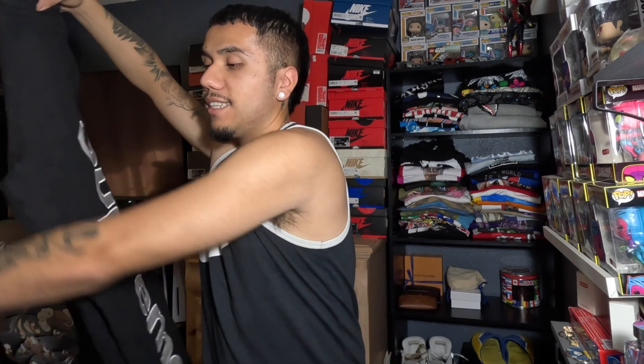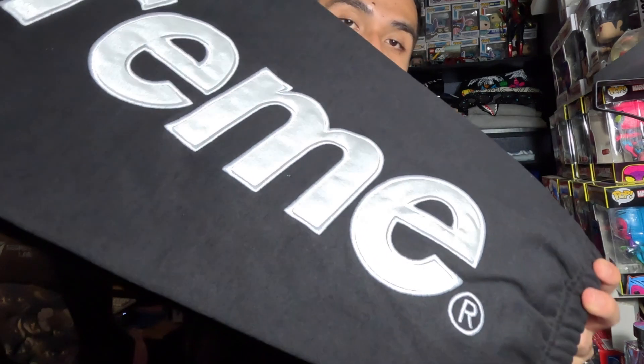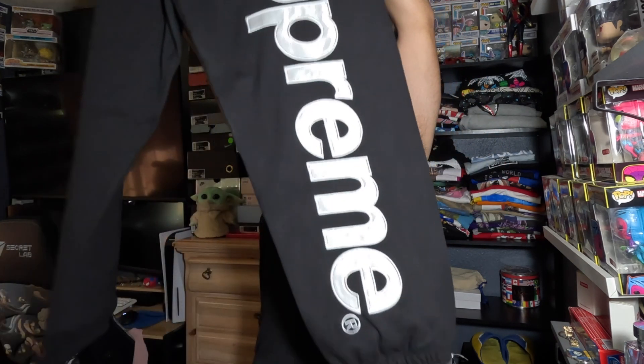These are the satin ones, just like those gray ones I got a couple years back, same size. These are so fire — they just say 'Supreme' going down one leg in a satin finish. It looks really, really good. I love these sweats. These are the best sweats that Supreme has ever designed because they're just so simple.